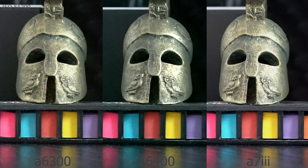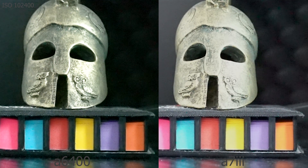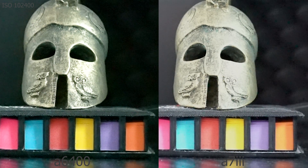At 51200 ISO the a6000 is gone — it simply does not have such an option. The full-frame a7 III is the sharpest and cleanest of course. The a6400 is still doing the same thing and seems to have more noise than the a6300 — interesting. At 102400 ISO the a6300 does not have such an option in manual mode, but the a6400 is able to push it, and I would assume that's because of this new denoising smoothing technique. Again, the full-frame a7 III is cleaner.